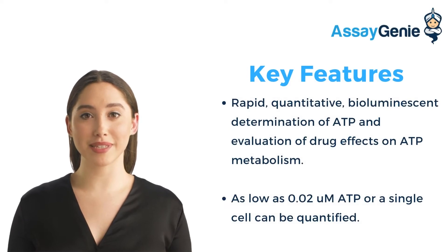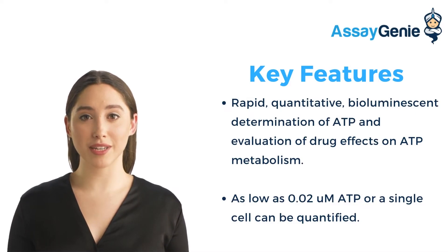This rapid, 10-minute kit can measure very low amounts of intracellular ATP. The kit is convenient as the reagent is compatible with all culture media and liquid handling systems for high-throughput screening.